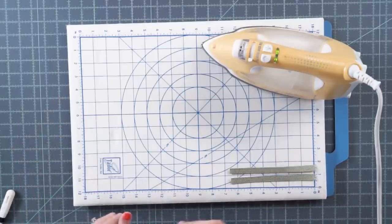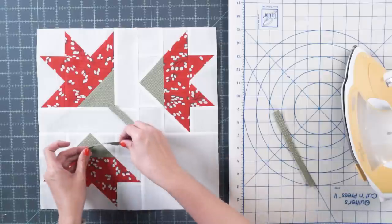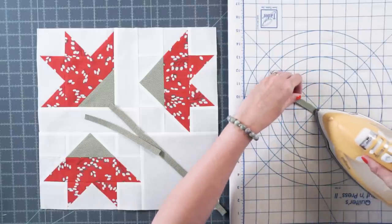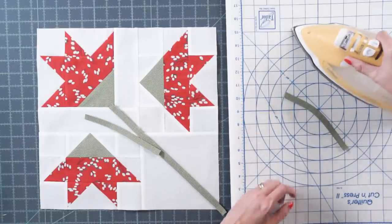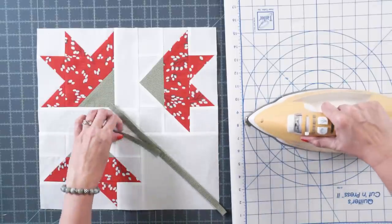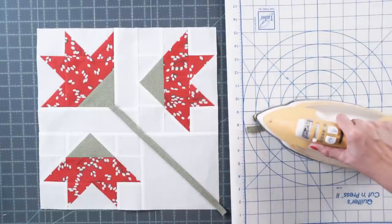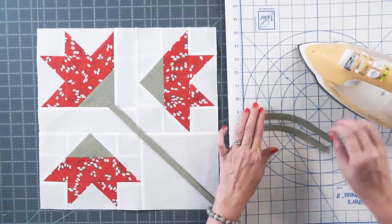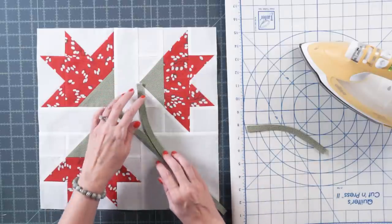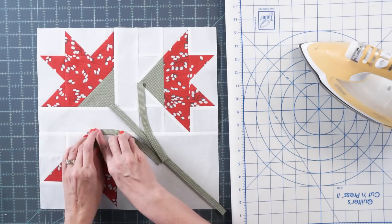Now I'll show you how to appliqué the stems down on your block. Your longer stem goes in the center and your two smaller stems will curve outward. Use your iron to gently curve the smaller stems slightly on your ironing board — since you cut on the bias, it will bend. This helps on the next step. Once curved, pin them in place using appliqué pins.